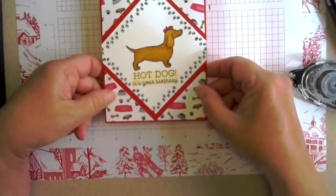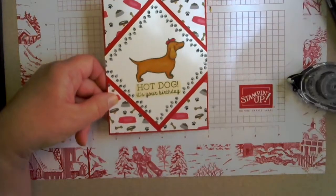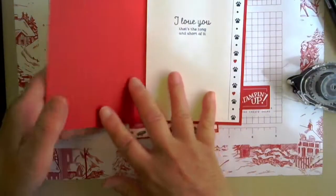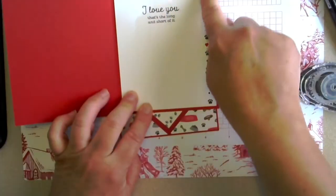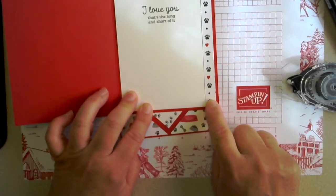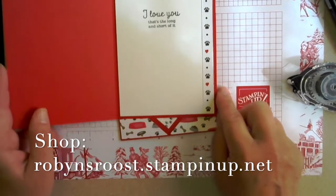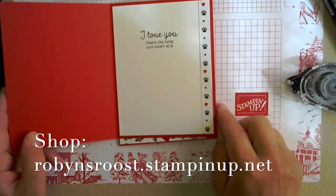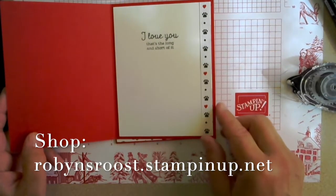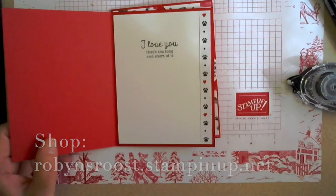So there is our cool hot dog birthday card. You can also decorate the inside by taking a strip of the Playful Pets paper with the paws and the hearts on it and giving it a little greeting on the inside. Hope you've enjoyed this card. Hop on over to my store and purchase the supplies if you want to make one of these. Thanks for stopping — have a great day.